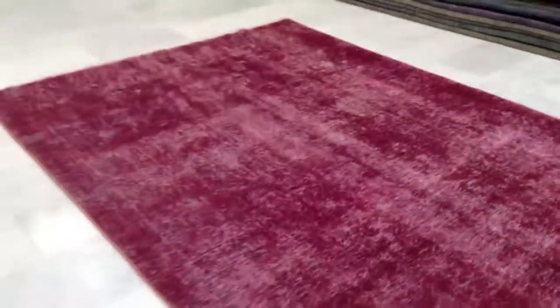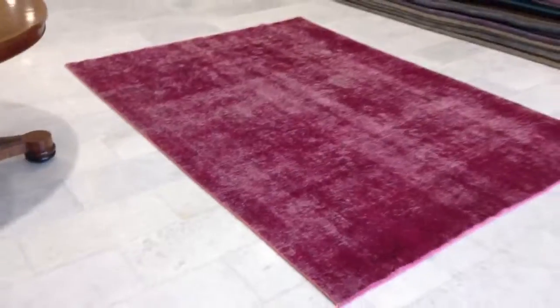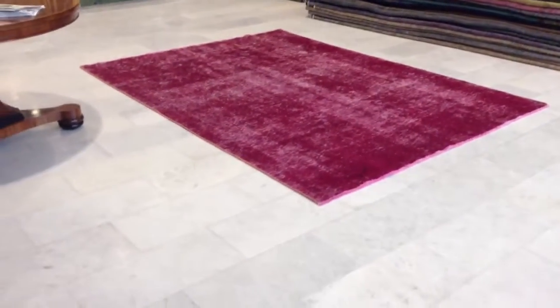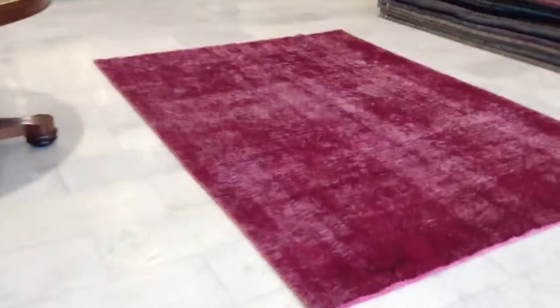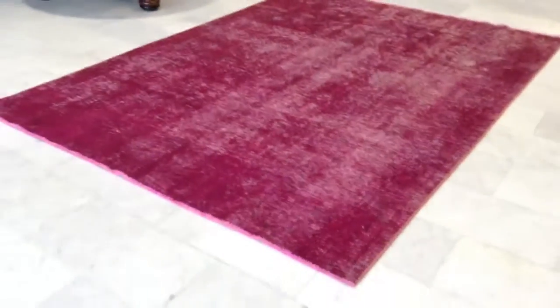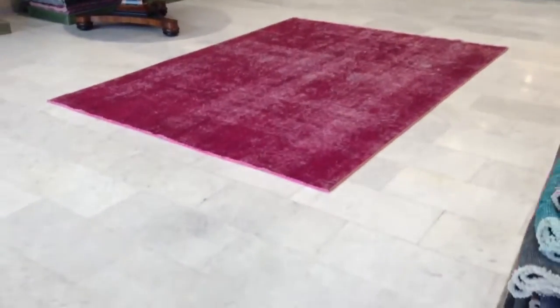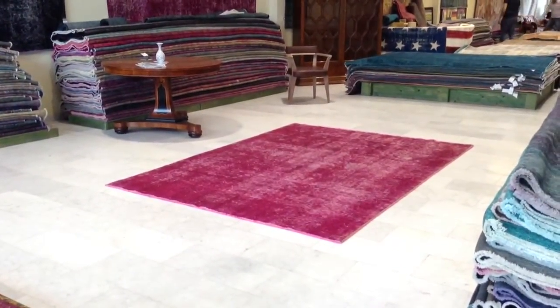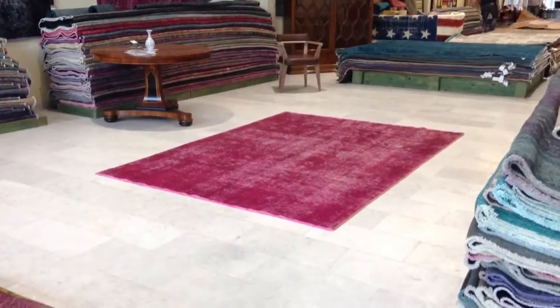I'll keep it in this angle so you can keep that in mind. And again, it has a very beautiful abstract design. It's a Persian quality, so it's the best quality you can find. It's our own production carpet. We produce thousands of these carpets every year in Iran and bring them directly to our shop, where we take pictures and videos and supply customers all over the world directly at the best prices guaranteed.